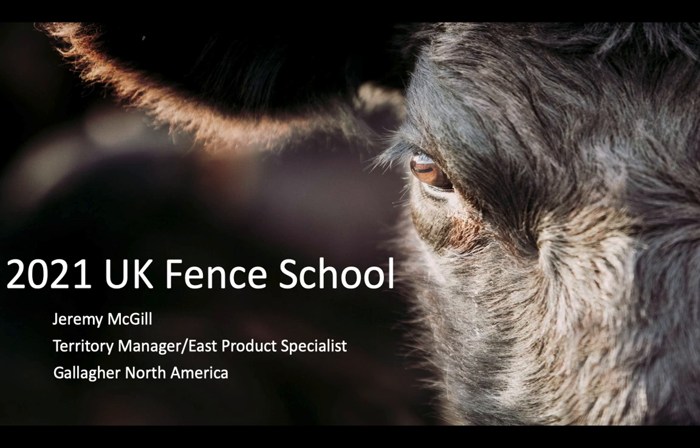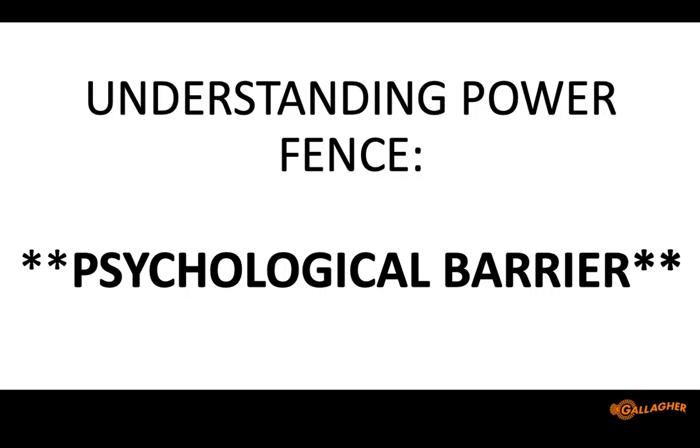So, power fencing — the function and how do we make it work. How many of you have used some type of electric fencing before? Of those who raised their hand, how many have had it work to your satisfaction most of the time? There's usually about one in every group who says yes, and the rest say electric fence doesn't work for them — so that's great. We've got some that may be a little bit easier to persuade that we can make power fencing work.